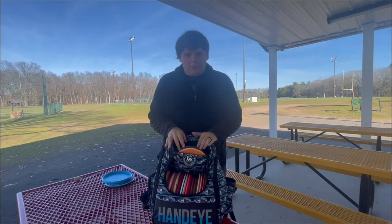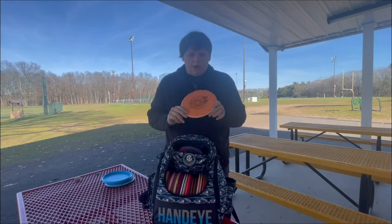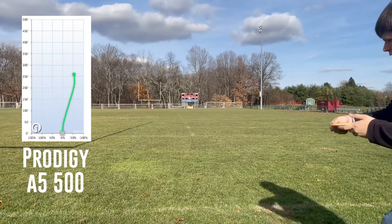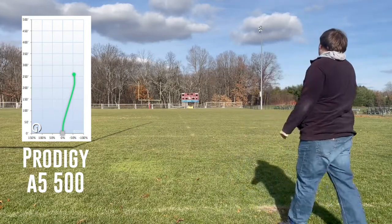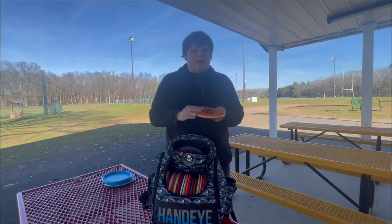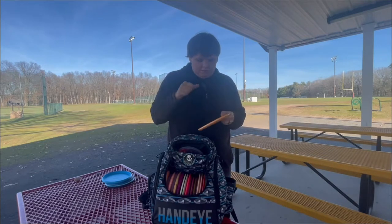Two discs that are kind of in between and where they're staying in my bag currently: I have a Prodigy A5 in the 500 plastic. I like the low profile of this disc. It's listed as understable when I look it up, but for me it's pretty overstable — I throw it, it stays pretty straight, and it has a really dependable fade. Maybe when I beat it in some more, it'll give me more of a nice S-shaped line like the website says. I like the stamp and it's just a nice premium disc.